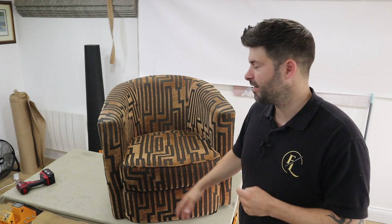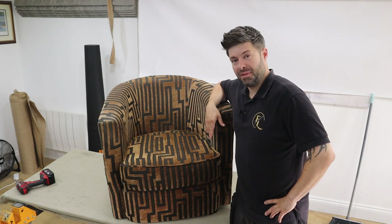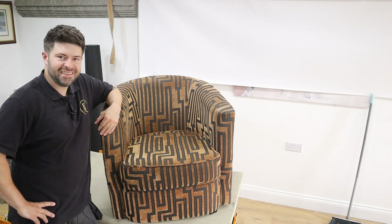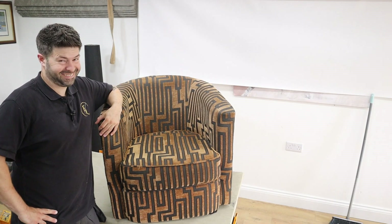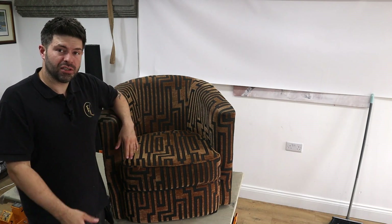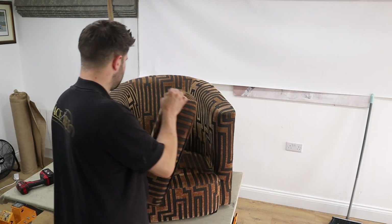In this week's video we are going to be re-upholstering this guy. I normally describe sofas as women — isn't she pretty — but this one we'll call a man and say isn't he handsome. As you can see, tub chair — we've already taken the legs off, so excuse that. I'm going to take this cushion off.